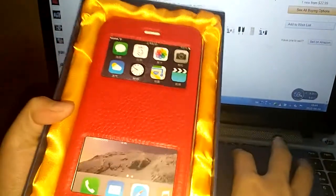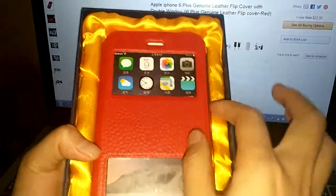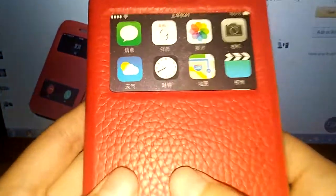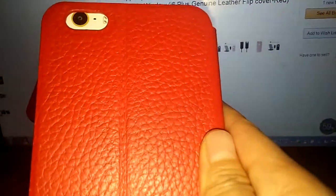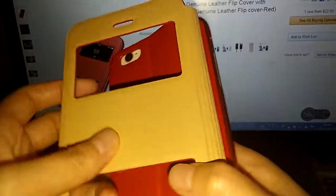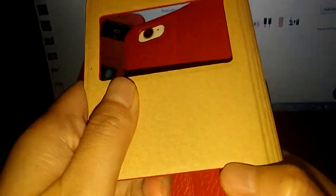Now let's show you. Very high-end Junior Leaser with good hand feel, and the inside microfiber.